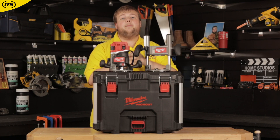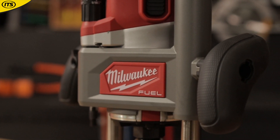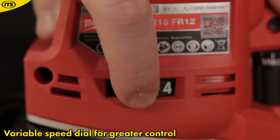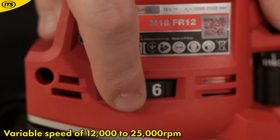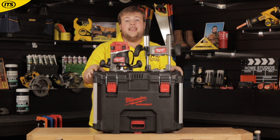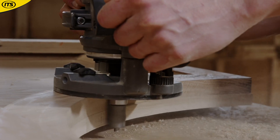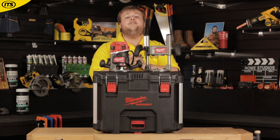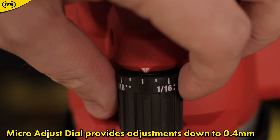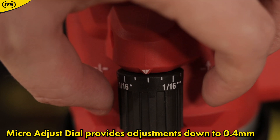The thing to love most about this is that it's giving you the flexibility of a cordless tool, but it also gives you flexibility when working. You have a variable speed dial on the back of this, which lets you range the power from 12,000 through to 25,000 RPM, so you can control the tool depending on the task at hand. The flexibility doesn't stop there, because you've got a micro adjustment dial on the side as well, which can adjust the depth of the tool down to every 0.4 millimeters.